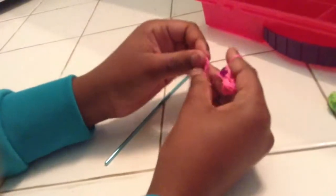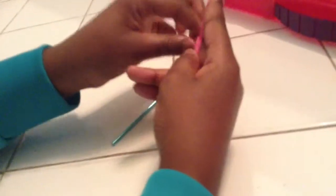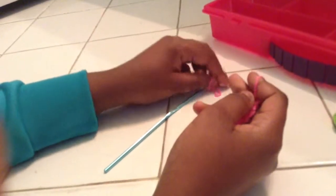Pull that and then add two again and bring up the bottom, then two again bring up the bottom, and then your final two. Put it on and bring up the bottom.